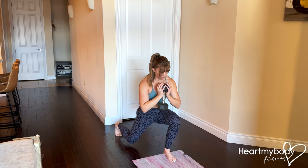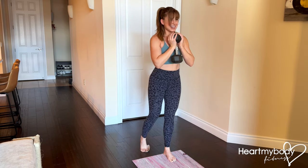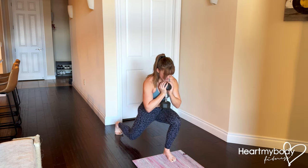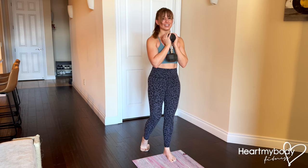From here, you'll drive through your front foot to come back up to standing. Inhale as you lower with control, exhale as you stand.